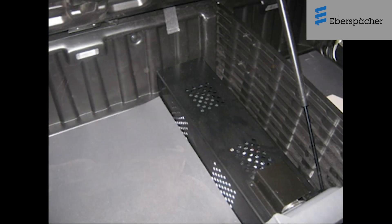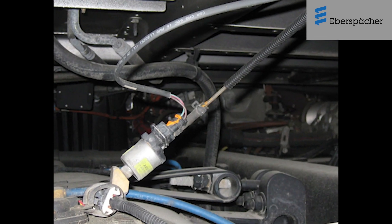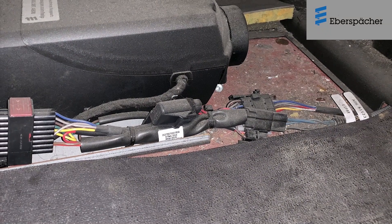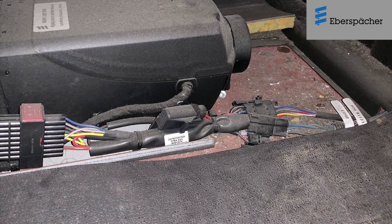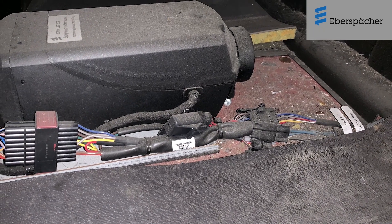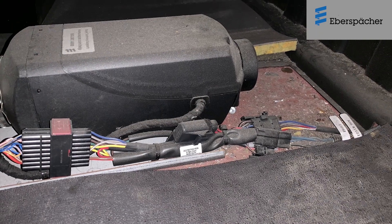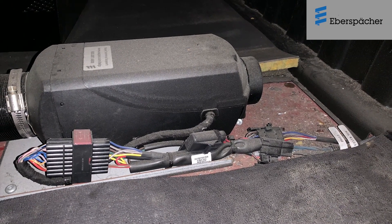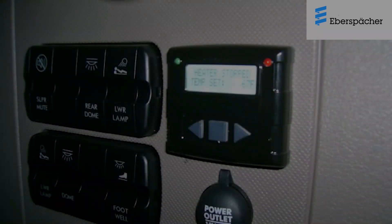In the event the heater fails to start, the fuel pump will be automatically switched off and the heater goes through a cool-down cycle before switching off. This cool-down cycle may take up to 4 minutes to be completed before the heater fan stops. Always allow the heater to complete its cool-down cycle before trying to switch it back on again. Please do not attempt to restart the heater more than twice, as this may cause excessive fuel accumulation in the heater.